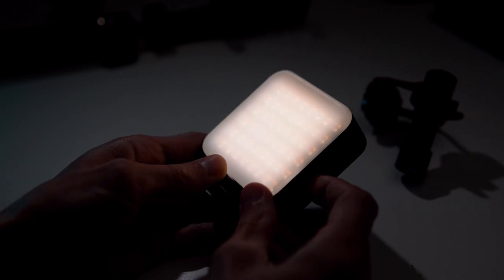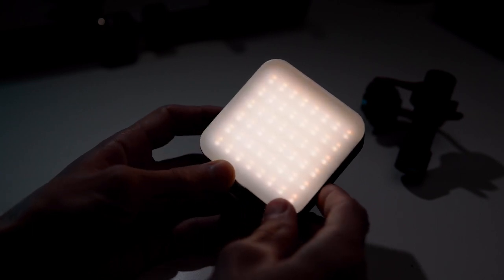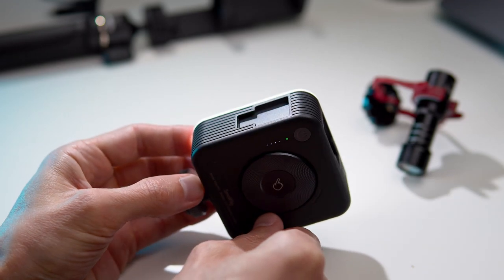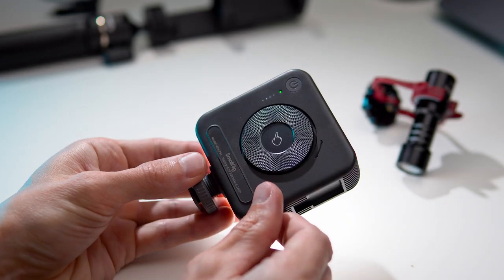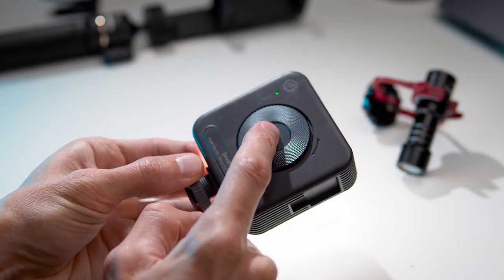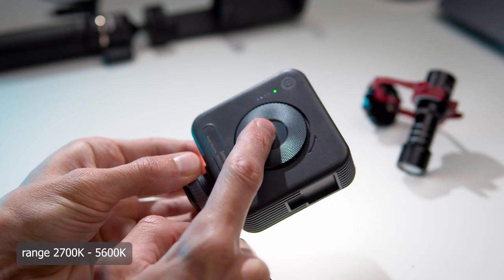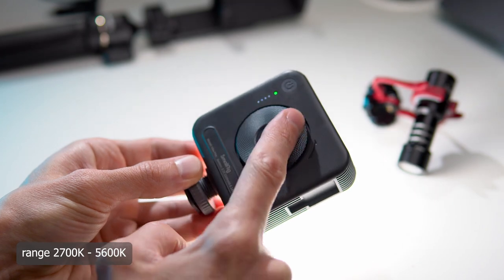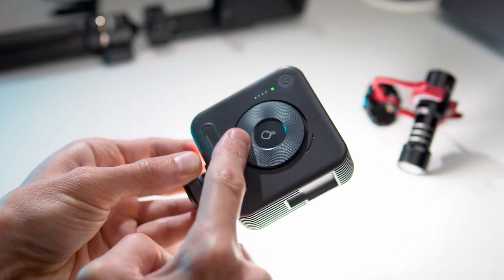Now let's talk about the video light. It's a small square with LEDs. On the body, we have three mounts for additional accessories. For control, there is a wheel — pressing its center allows us to switch between brightness and color balance, and by scrolling in different directions we can adjust their parameters.